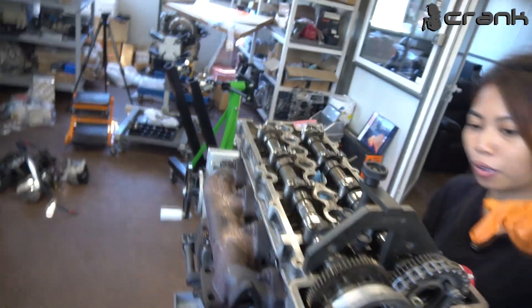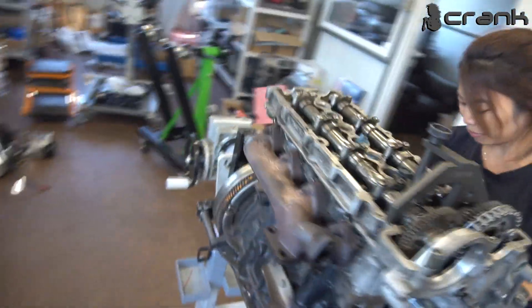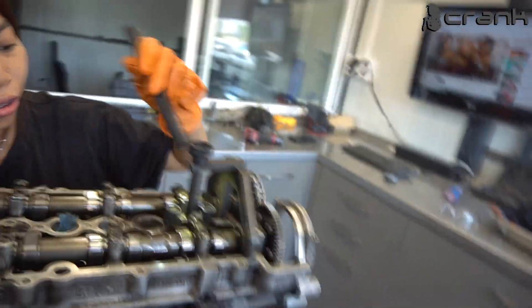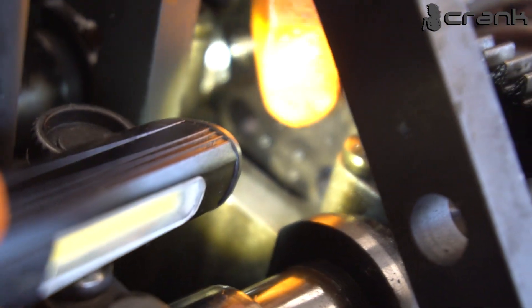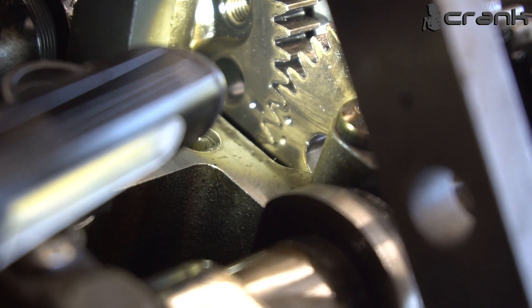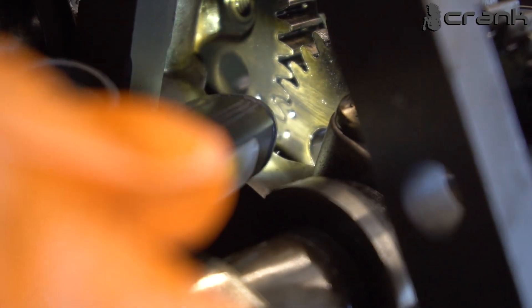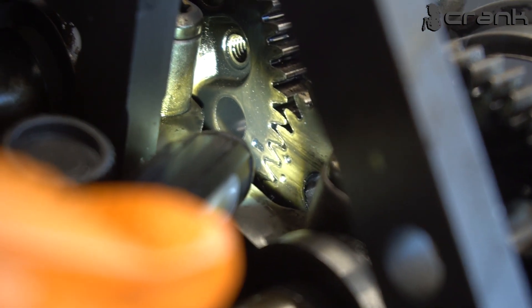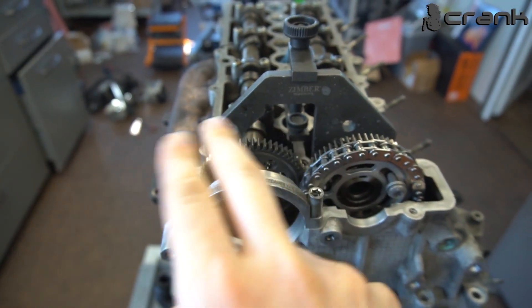And how do you know the both camshafts are installed correctly relative to each other? You should see it — there is a dot, there is a dot, and the teeth should be on level with the other teeth. So both dots should align with the line on the other camshaft.